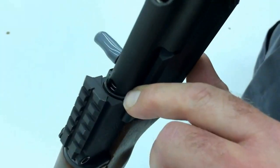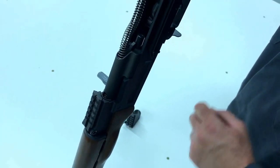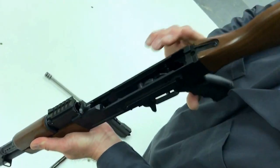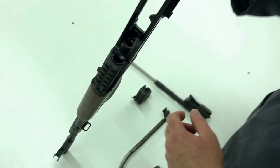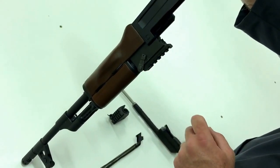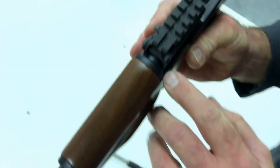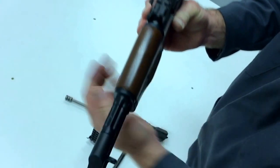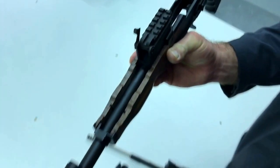We call this little part here the dust cover lip. Now going through the rear sight tower is the bolt carrier — there's a channel running down this whole thing. Over here is the gas tube cam lock lever. This lever controls a cam lock that pushes down on the gas tube. When we flip it up, that cam comes out of the way and the gas tube comes out.